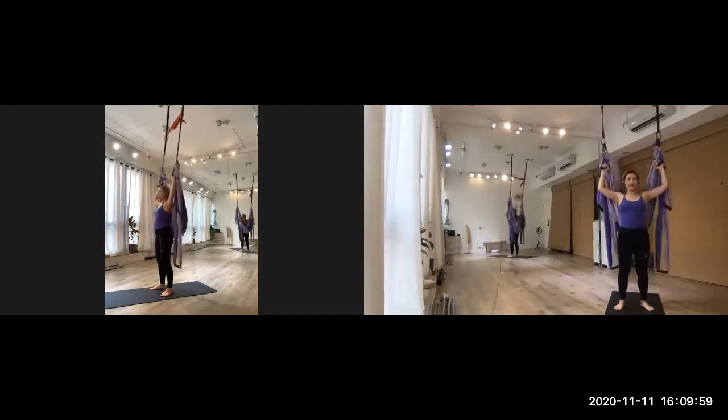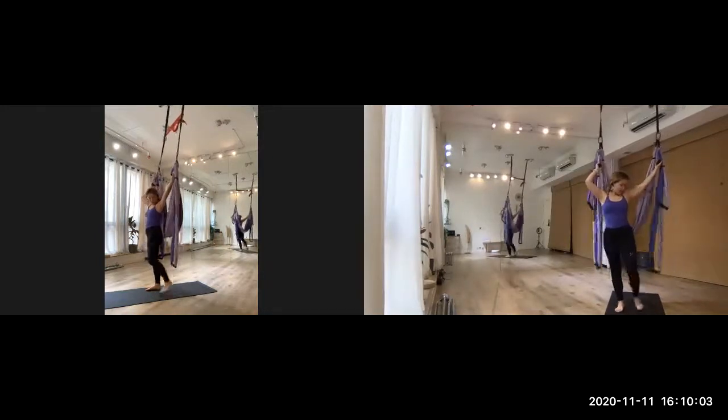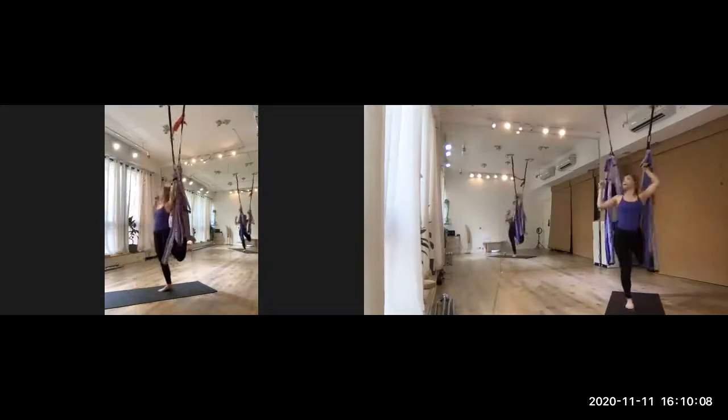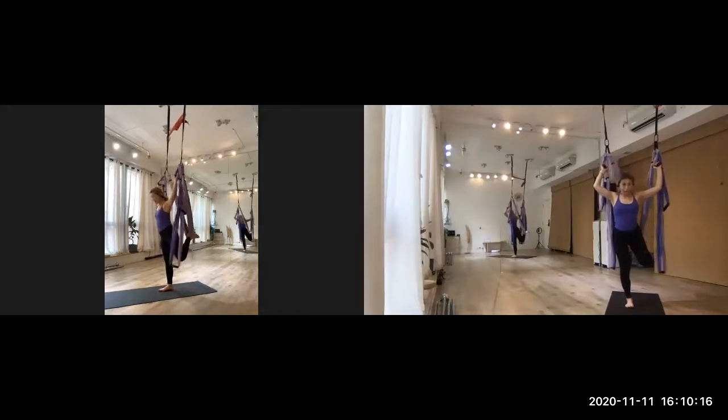Hold the upper hand grip. Then first left leg, left foot — you may have to put the foot in first and then hold it, because I have a shorter body. Keep your right leg on the mat and make sure that your feet are straight forward.